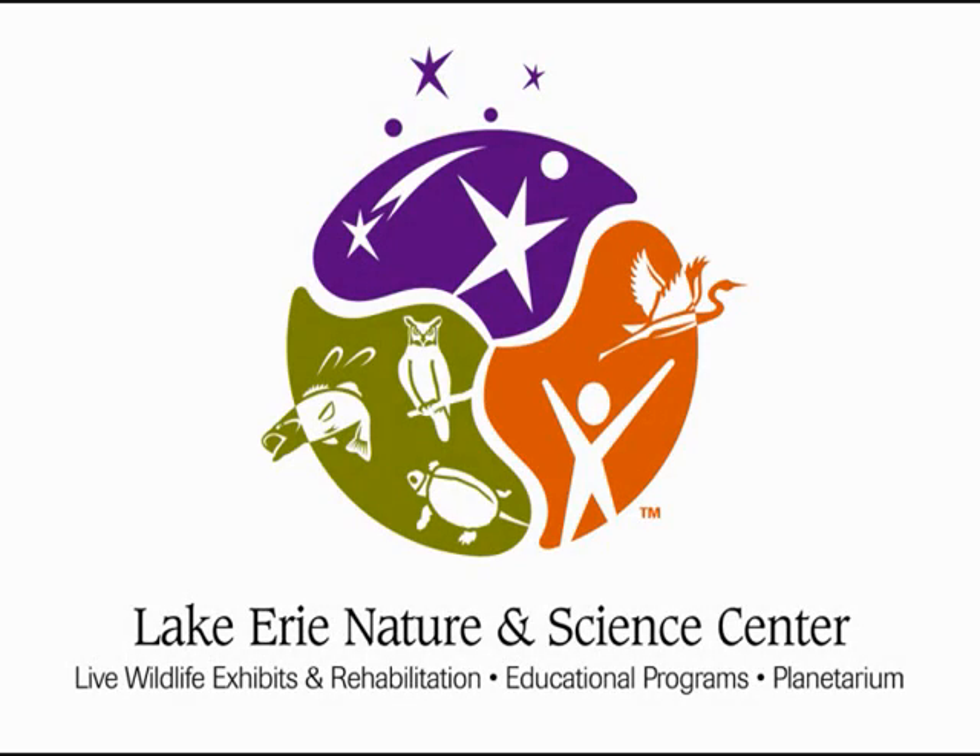For more information on the Lake Erie Nature and Science Center, or to make a donation, please visit us on the web at lensc.org.